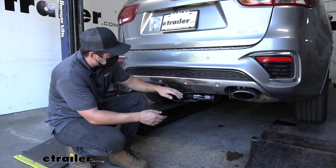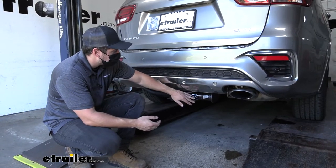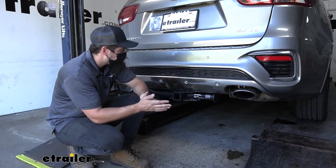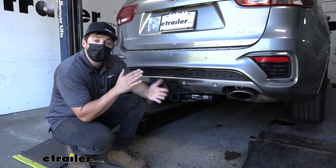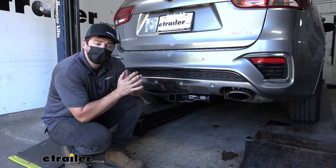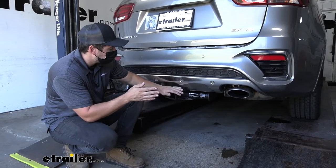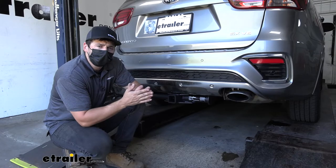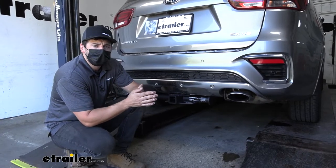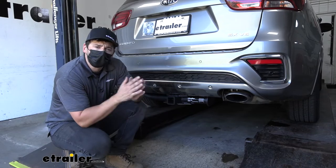This is what our trailer hitch looks like installed on the vehicle. Everything is actually nice and tucked up to the bottom of the bumper, so we're not going to reduce our ground clearance as much. The E-Trailer trailer hitch receivers have a nice matte black powder coated finish which helps protect the hitch from rust and corrosion. That matte finish also does a better job of hiding nicks and scratches and blends in well with the underbody paneling on the vehicle.